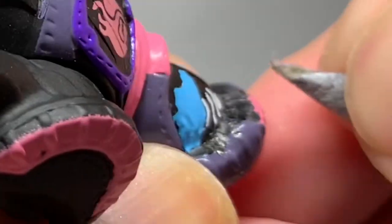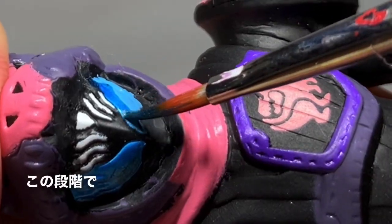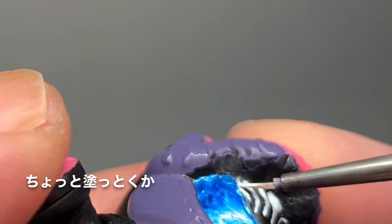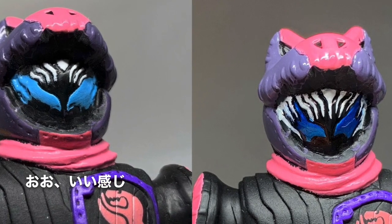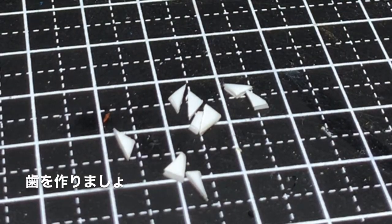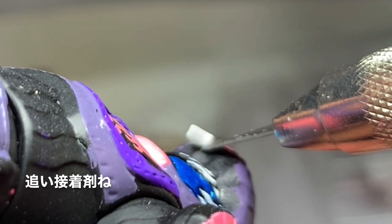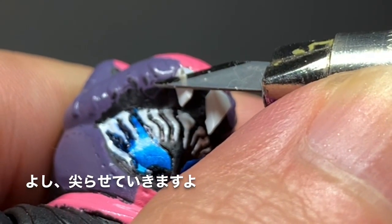いい感じにもがれたな。この段階でちょっとぬっとか。おーいい感じ。1.5ミリプラ板で刃を作りましょう。瞬間接着剤でつける。追い接着剤ね。よし尖らせていきますよ。